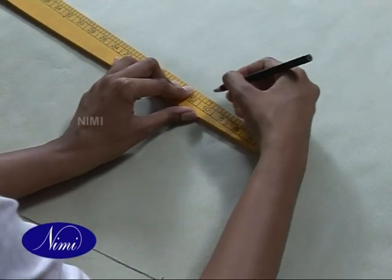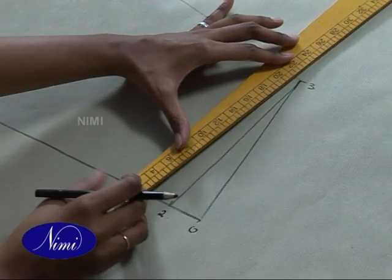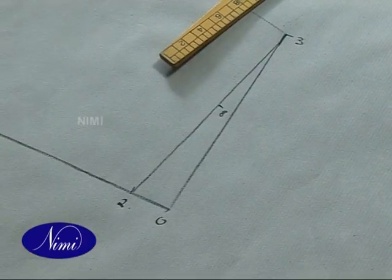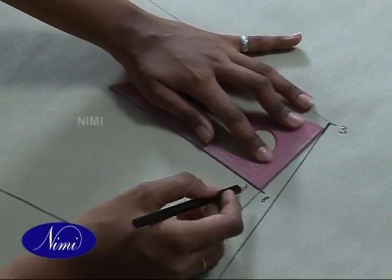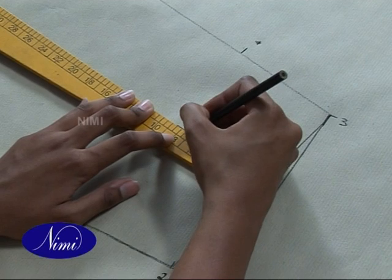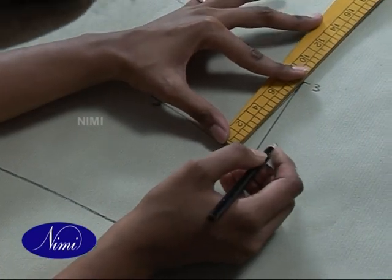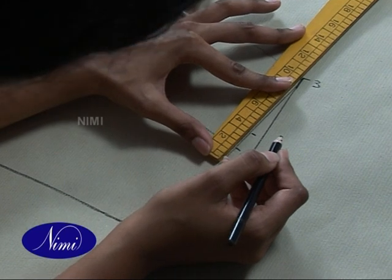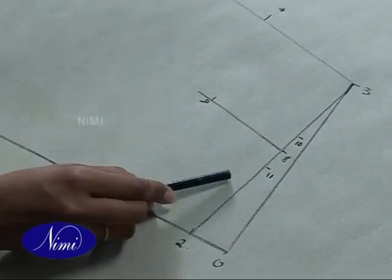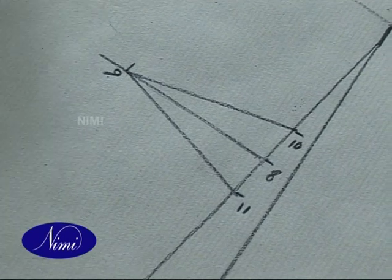Now we join 3 to 7, which is 5/8 of the opening, that is 10cm. Let us first join 3 to 2. Now 3 to 8 is 8cm. 8 to 9 is 7.5cm — we square out from 8, so this point is 9. 8 to 10 and 8 to 11 is at a distance of 1.5cm from 8, and we join 9 to 10 and 9 to 11. This is our dart.